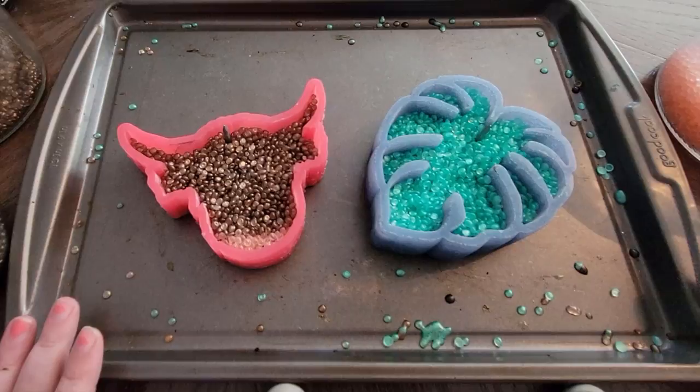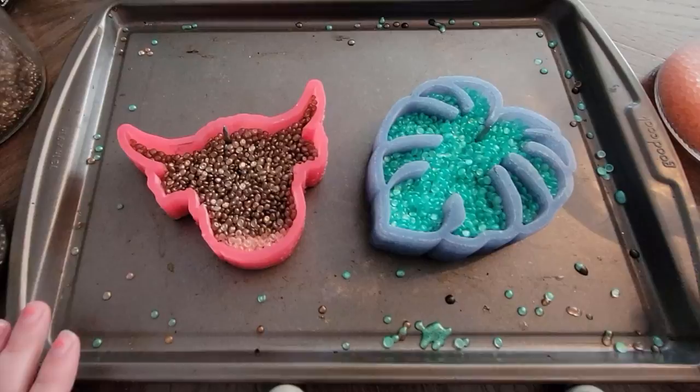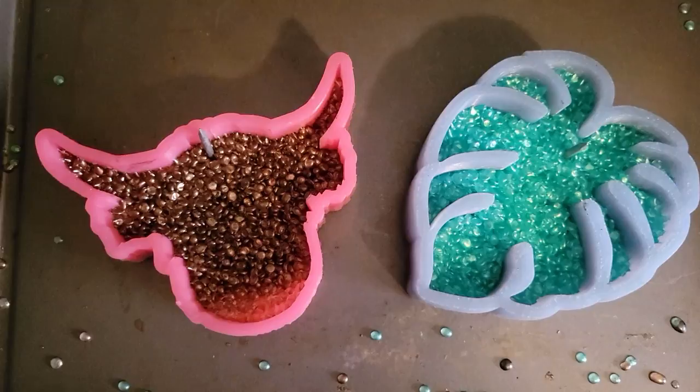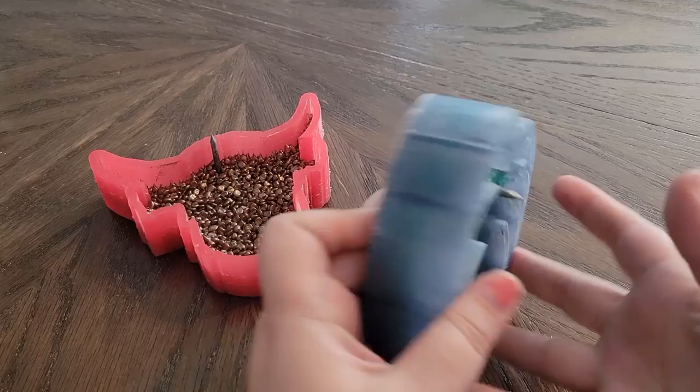Just like with all my other freshies I have my oven set to 300 degrees. I'm going to bake these anywhere from 10 to 15 minutes. Since this is my first time with these types of molds I'll let you know exactly how long I baked them. It has been about 15 minutes — I've been checking on them every two minutes since the 10-minute mark because I was scared they were going to burn. This is what they look like after 15 minutes; I think they are just done. We are going to let these cool for about 30 minutes and then I will demold them.